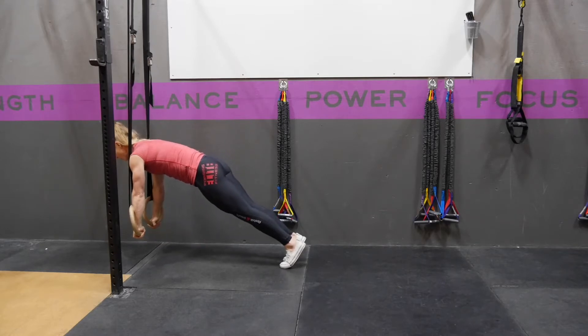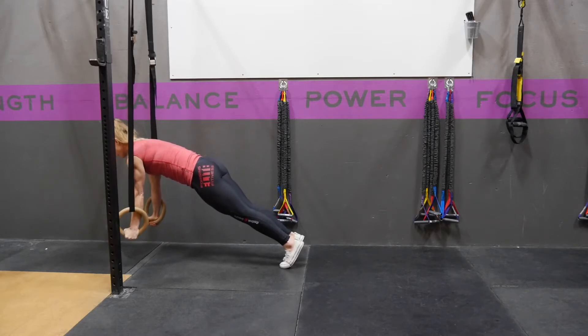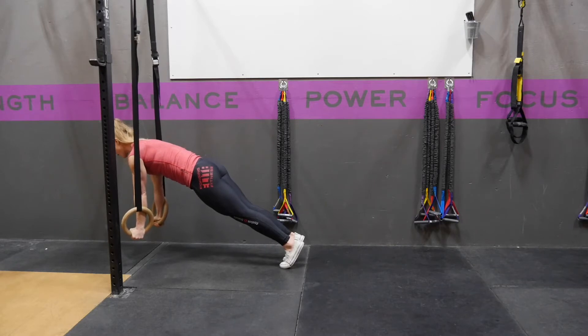From here, the goal is to rotate your hands around so that your thumbs are out and your elbow pits are facing forward.